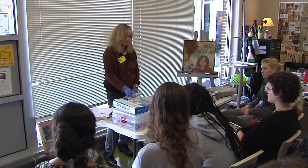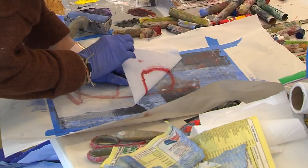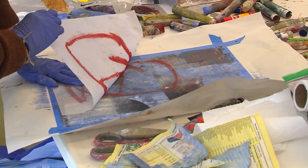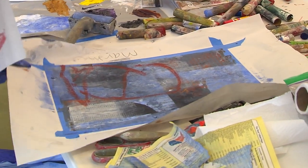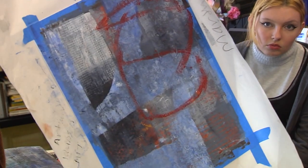I want to add a thin veil of color to this. Let's see what happens. I'm just pressing this down and then you can just look and see if it transferred — and it did. This is a way just to make a really beautiful soft mark on your piece.